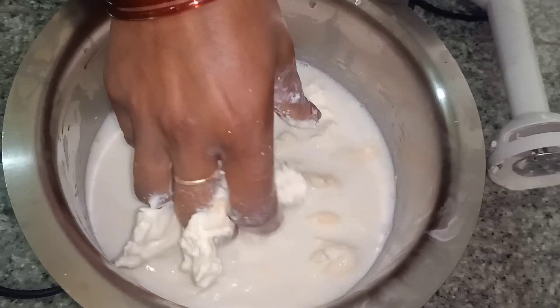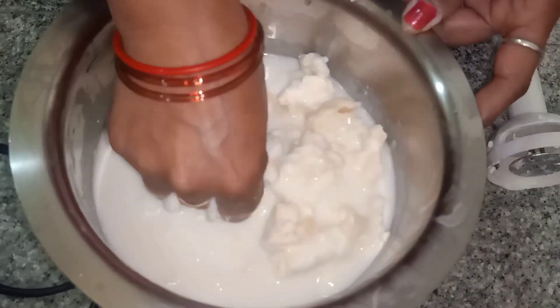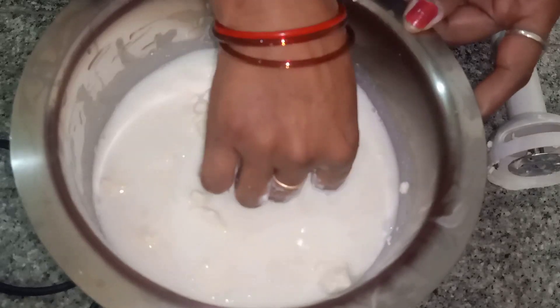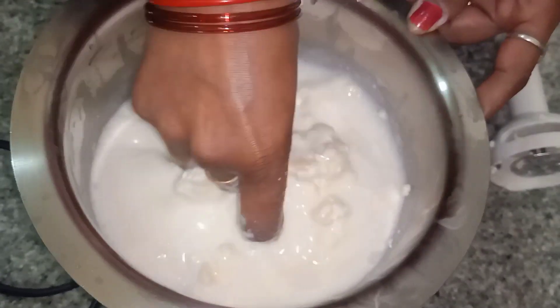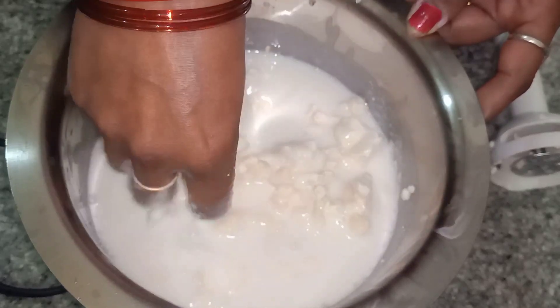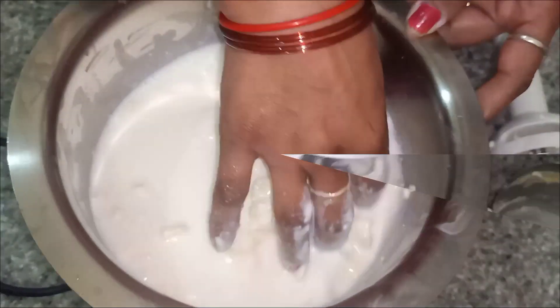In this blender, we have put a little bit of dahi and this is malai, so we have put it in. We will break it like this, then we will break it like this again.